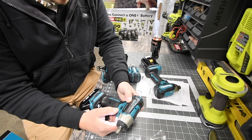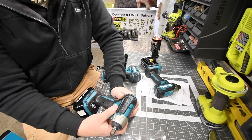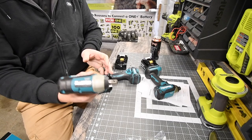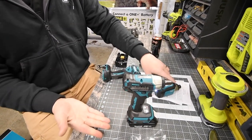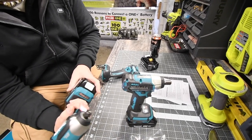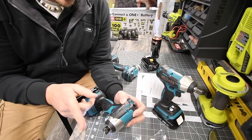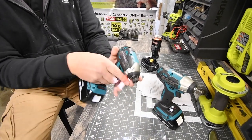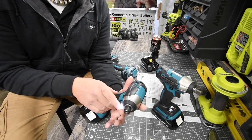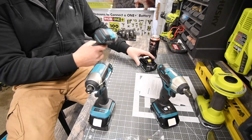Speed one goes zero to 300 RPM, speed two goes zero to 24 RPM, and the impacts per minute is zero to 2000 on the first setting and zero to 3600 on setting two. For the quarter-inch hex impact, it has a variable speed trigger only — zero to 3400 RPMs and zero to 3600 impacts per minute. Very good. These tools look really cool.